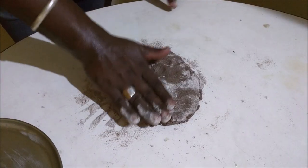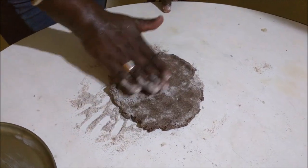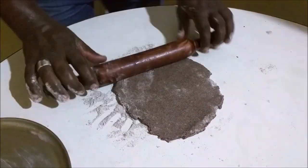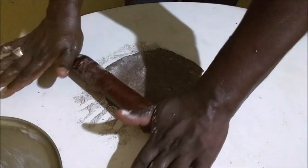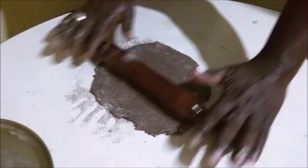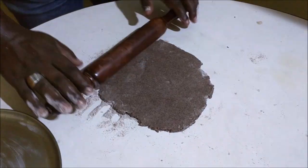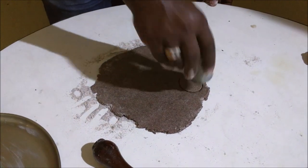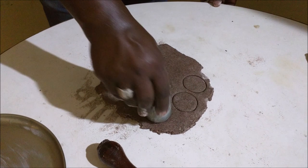I will press it, I will dissolve it, I will make it a little thin. I will use the biscuit cutter, I will roll it and cut it into round shapes.